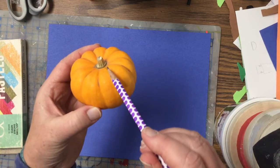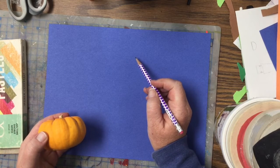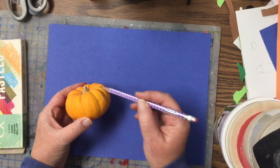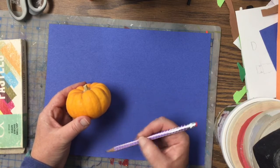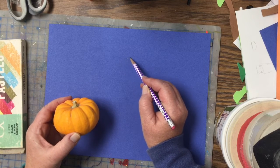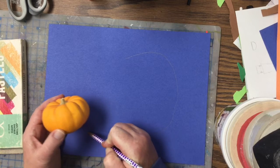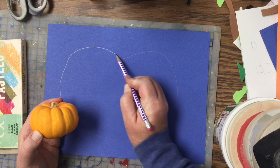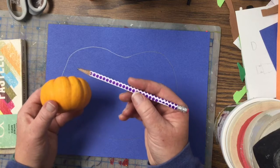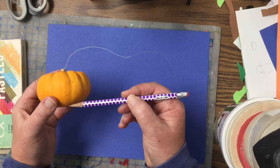Now if you look at the shape of the pumpkin, it's kind of an oval, so we're gonna draw an oval on our paper. But if you look, there are also these ridges that go down the sides, and we're gonna be drawing those also. The lines kind of curve — they start at the top and they curve and go to the middle.